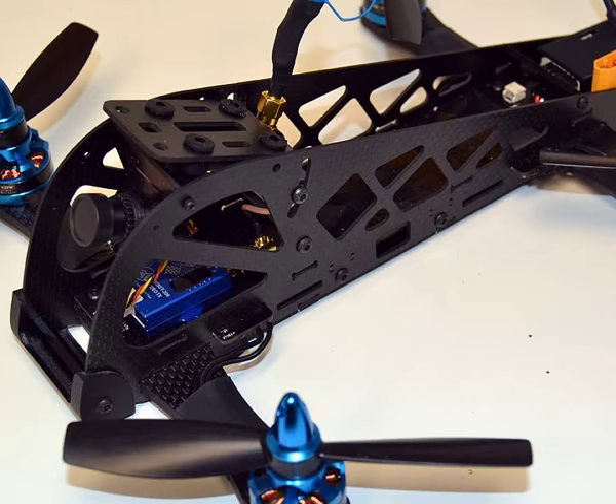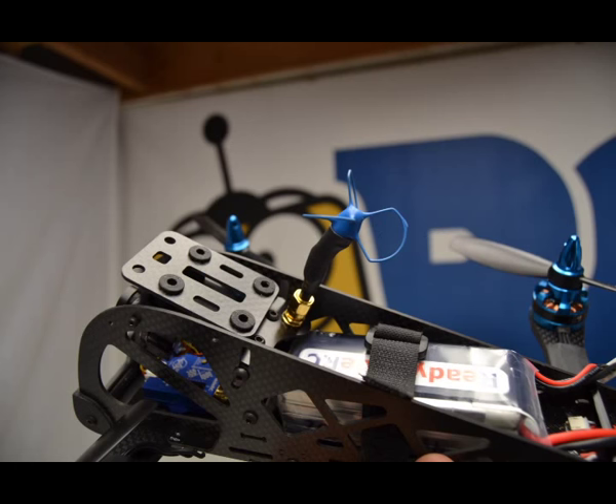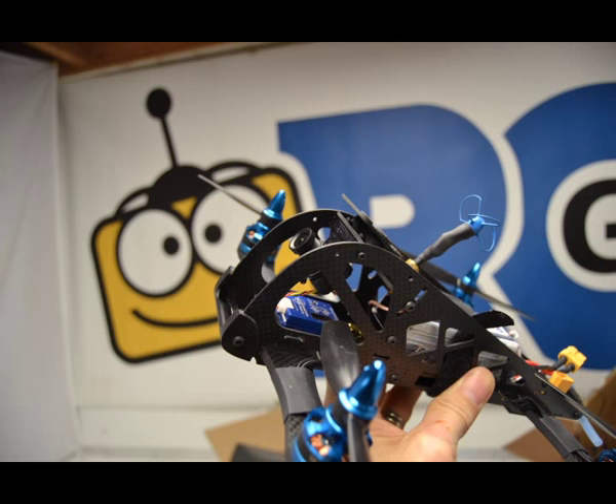They also have a plug-and-play version at $299.99 — same as everything here minus the VTX, antenna, and camera. And finally the kit Mud Skipper at $119.99, which includes all hardware needed for assembly, a power distribution board, and those big fat arms.